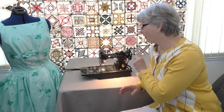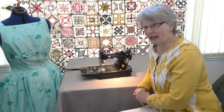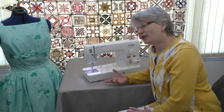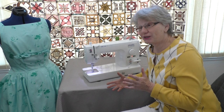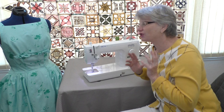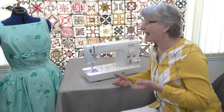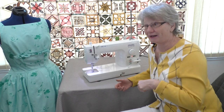About a hundred years ago, a whole lot of people sewed and this straight stitch machine was the hot technology of its day. Today, straight stitch machines have caught the coattails of technology and there's still a hot way to sew. I'm Kathy and this is the modern version of Sewing Tech Talk.